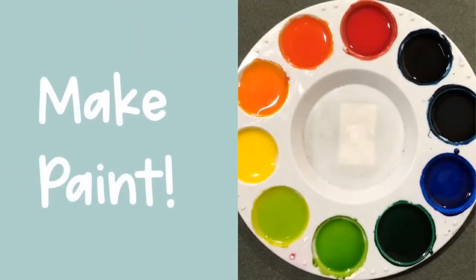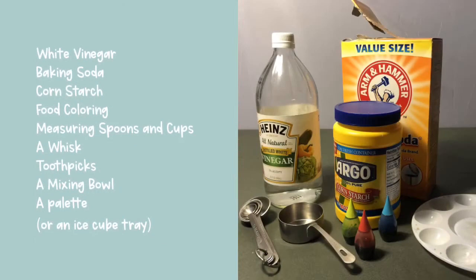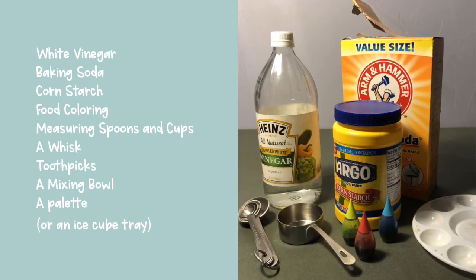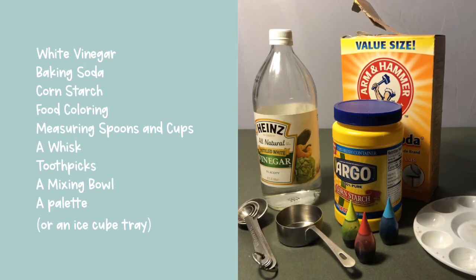Would you like to learn how to make the paints that I used in this video? To make your own paint you will need white vinegar, baking soda, cornstarch, food coloring, measuring spoons and cups, a whisk, toothpicks, a mixing bowl, and a palette — or you can use an ice cube tray.